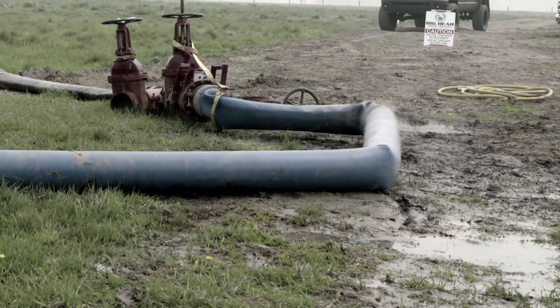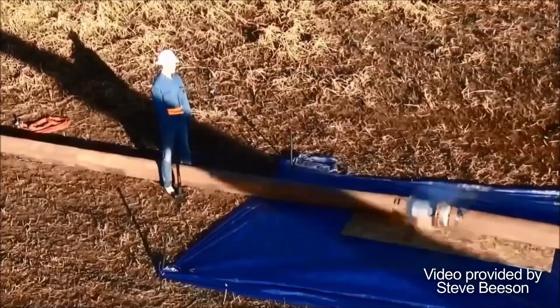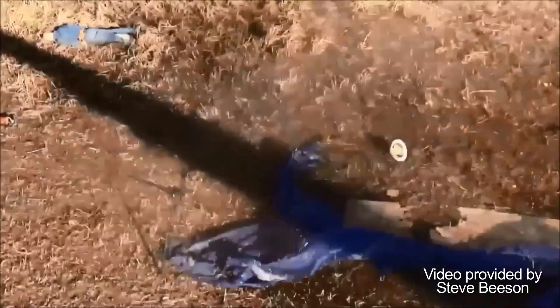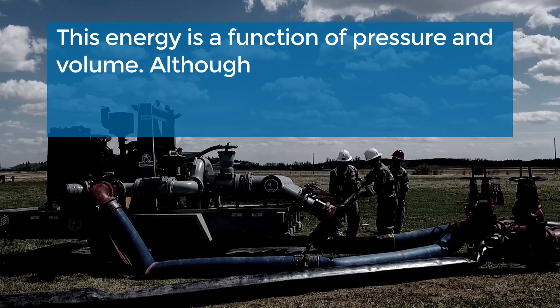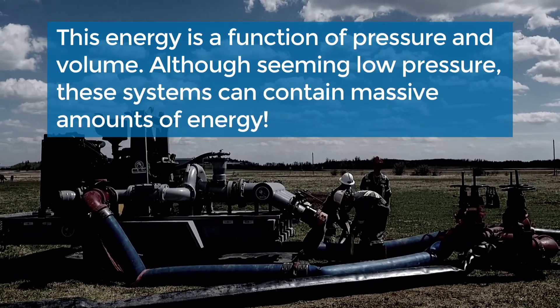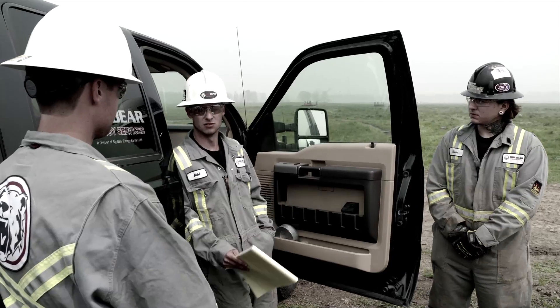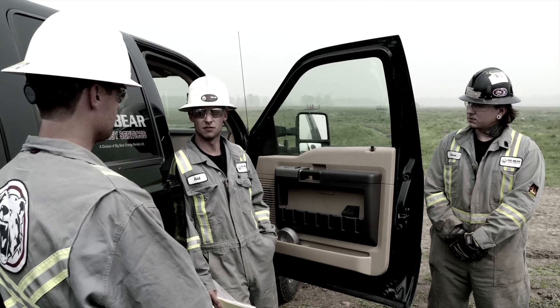The top hazard in pigging operations is compressed air in the lines, which has the potential for release in a violent manner if system integrity is lost. This energy is a function of pressure and volume. Although seeming low pressure, these systems can contain massive amounts of energy. Proper planning is essential to ensure energy contained in the system is minimal at all times.